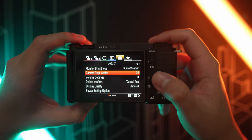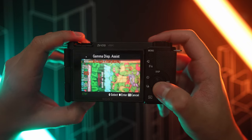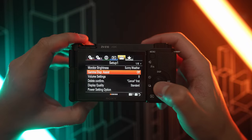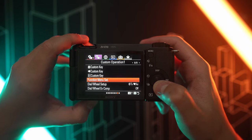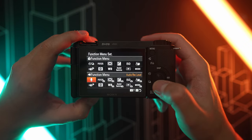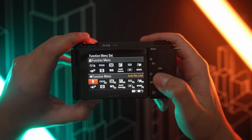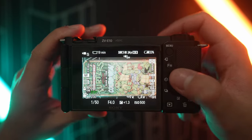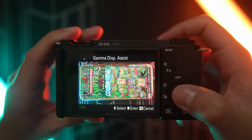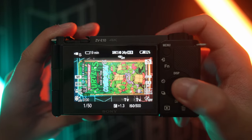Another important feature is the gamma display assist. This will preview your S-Log3 footage in Rec.709. This will help you gauge your exposure better and give you a good idea of what the final image would look like. Let me show you guys how to put this on your function menu so that you have quick access to it. This is my function menu — feel free to pause and copy everything as this is what I use for shooting S-Log. Now that we're out of the menu, we can just click the function button, go to the gamma display assist, and quickly and conveniently look at what the final image would look like.